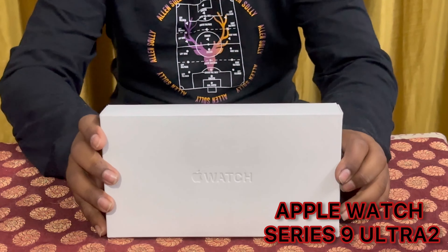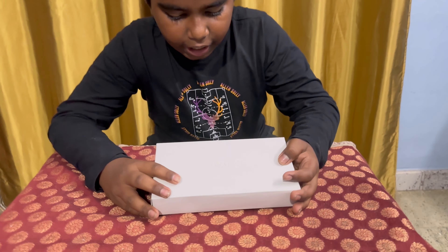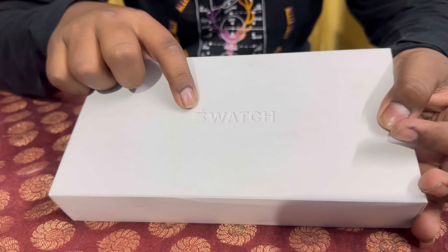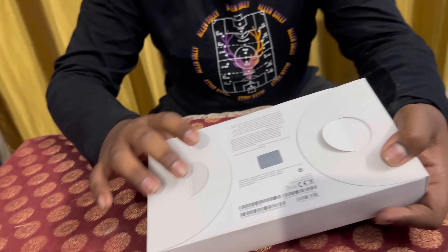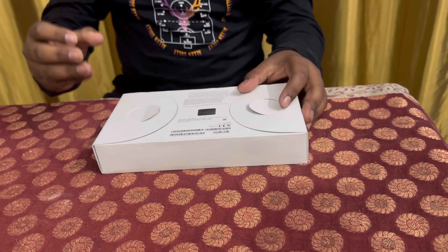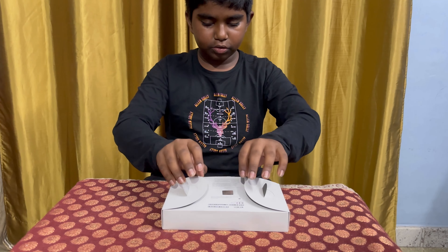Hey guys, welcome back. Today we are going to unbox the Apple Watch Series 9 Ultra 2. Let's check out the box first. At the top it's written Apple and a watch, and here they have given this green color thing. Everywhere it's plain, and when we turn to the back side of the box, a few things are given like the serial number right here.